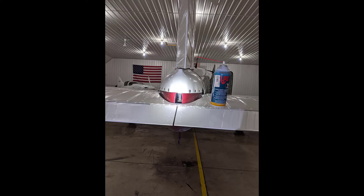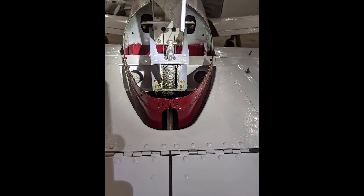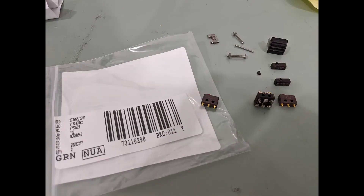Then I put LPS on everything to make sure everything was slick and operational. There's a jack screw on the back of the plane — every two to three months I put some LPS on that, and it really helps with the trim.